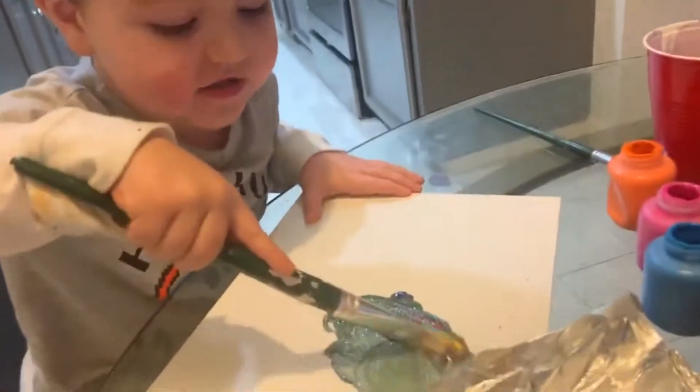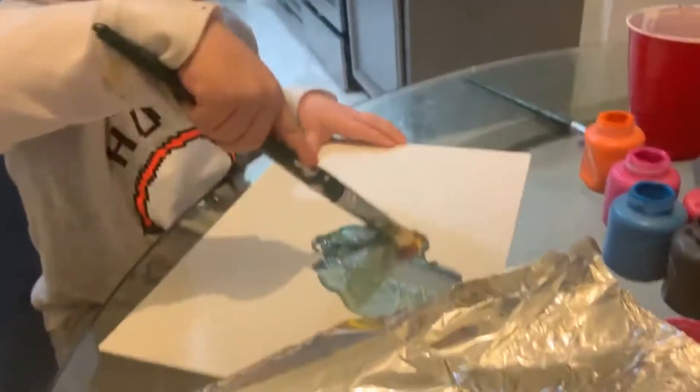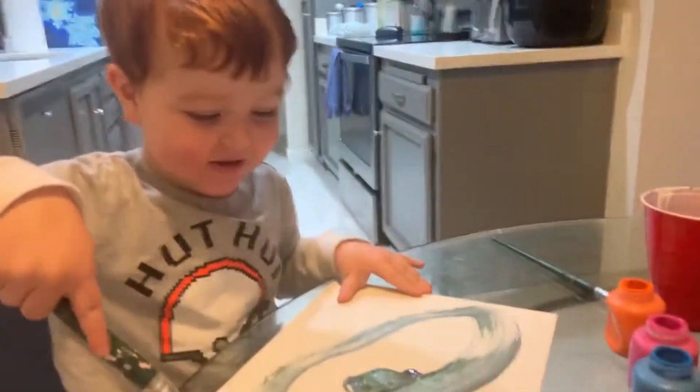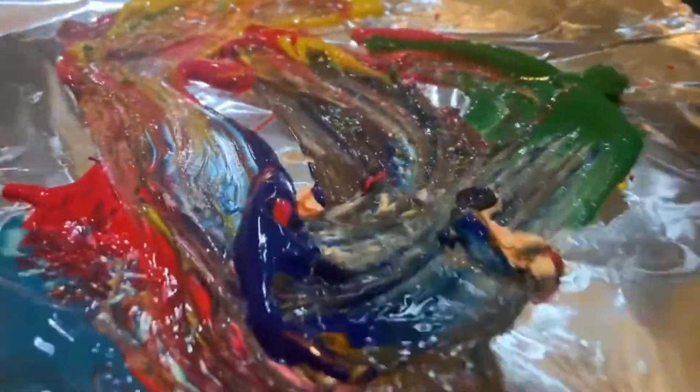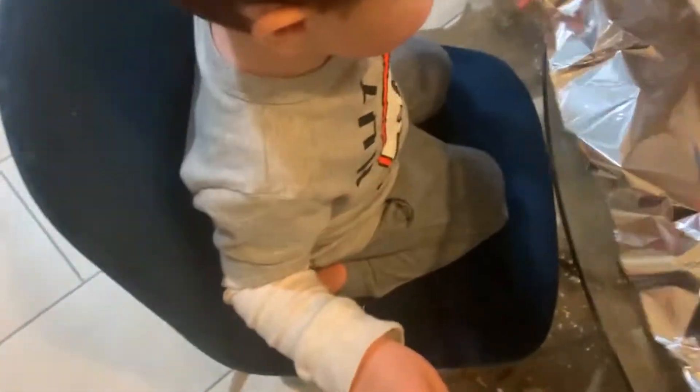That's nice. What are you painting? I'm painting the weird, dizzy, dizzy butts. Okay. Put it down — there we go. Then you won't get paint on the paint. Do you want to wash your paintbrush off and try another color? No!